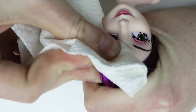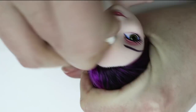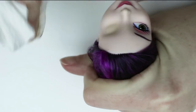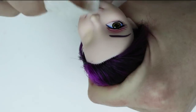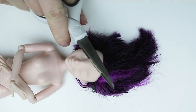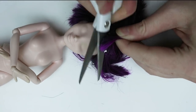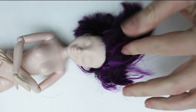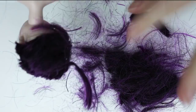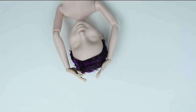As usual I'm going to take my 100% acetone and remove her factory paint. Now that her face is all nice and clean, I'm going to take some scissors and get to cutting. You want to make sure the hair is cut really short, all the way down to the scalp.